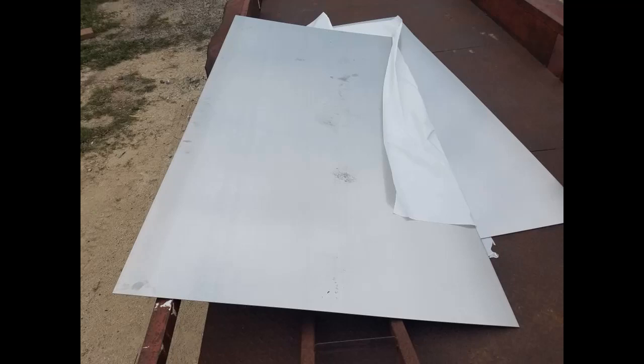We'll take you through that step by step as we build this thing. I've been thinking about this little old boat for about a year.